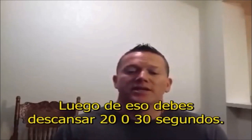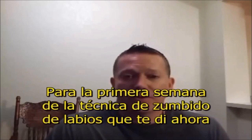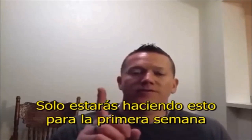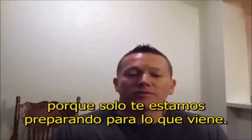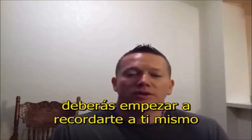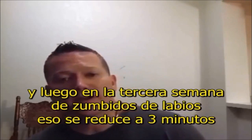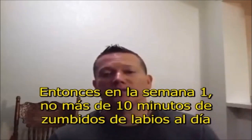Mark this down: for the first week of the lip buzzing technique, you're going to cap your lip buzzing at around 8 to 10 minutes a day. That's it. Only do that for the first week — I call it the shock and awe. You're not going to make huge gains the first week; we're really just preparing you for what's to come. Starting the second week, chop that in half to five minutes. The third week goes down to three minutes, and we keep it at three minutes for the remainder of the course.